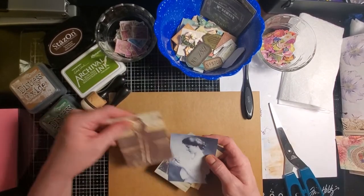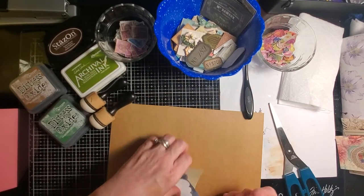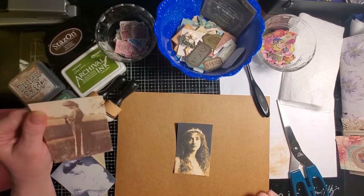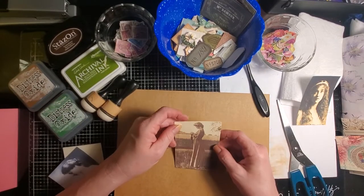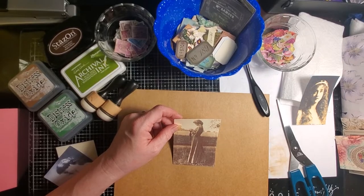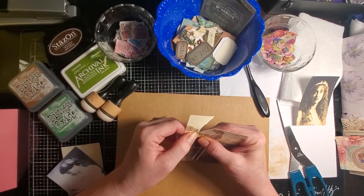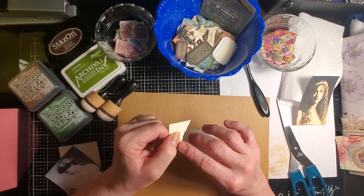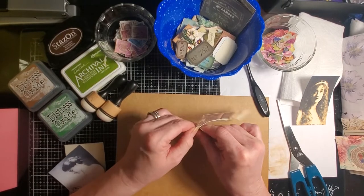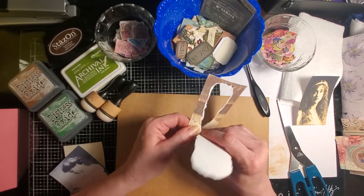Like yesterday, I'm going to go ahead and choose somebody to be a focal point. I was thinking one of these ladies to go right here in the center of our collage. I really like both of them a lot. I think because of the greens, this one is going to have more natural stuff. So I'm going to go ahead and start tearing. I always tear away from me so that I don't get that white core.